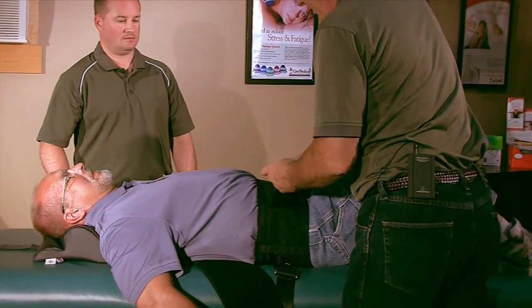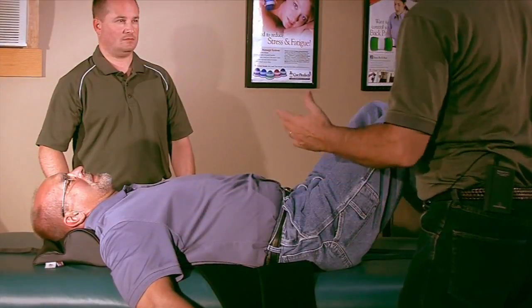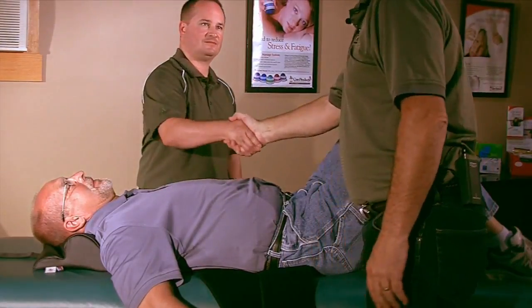If we weren't going to send them off with the belt for support, you'd instruct them how to sit up — keeping knees bent, spinning, then standing up and getting off the table.